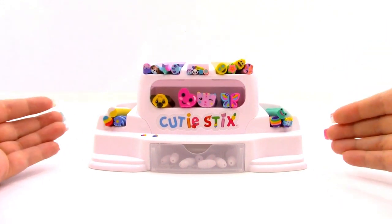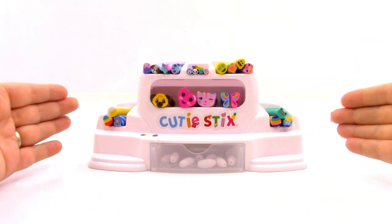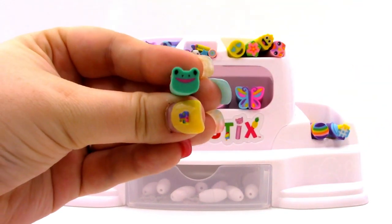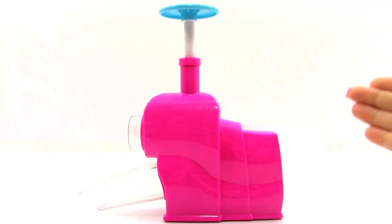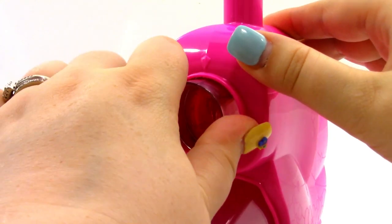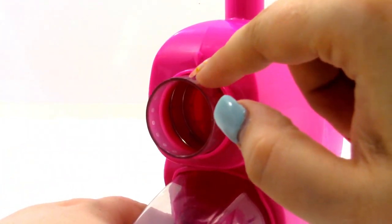Now we're going to make a bracelet — you can use this exact same method to make a necklace if you just add a little extra string. I'm going to pick out a cutie stick, which is the medium size. I think I'm going to start with this little frog one because it's really cute. We're going to need our cutting station and turn the knob to the right. It only goes one way for small, and this way for the cutie sticks — the mighty sticks will also be on this size.